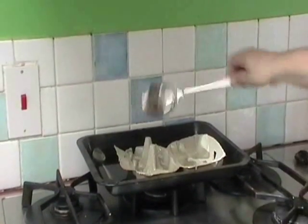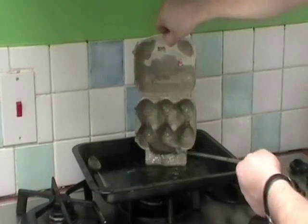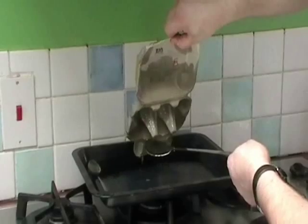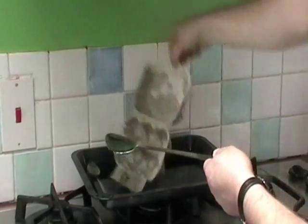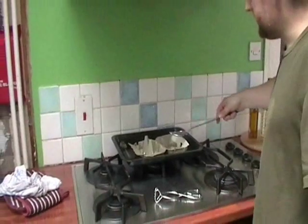But as long as all that in there hasn't set yet, if you're very careful you can pour that out. I'm quite happy now — I'm going to put the heat on and do this area.